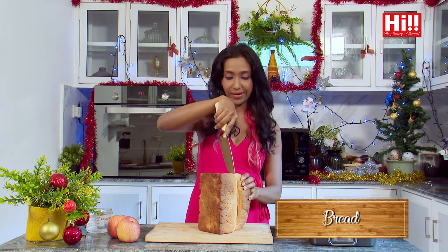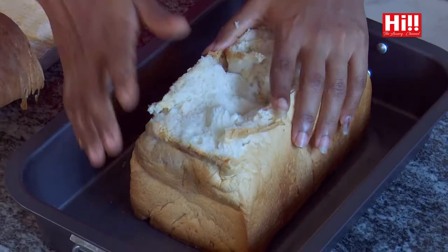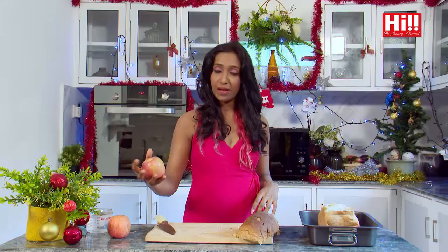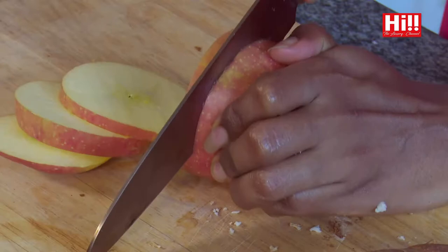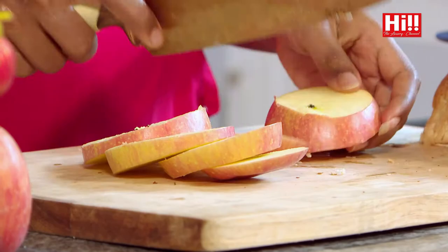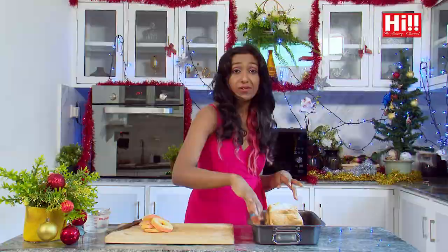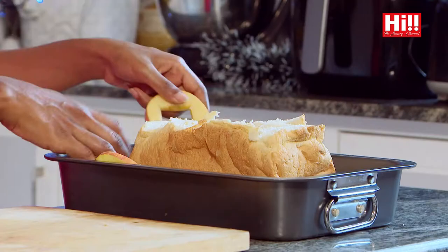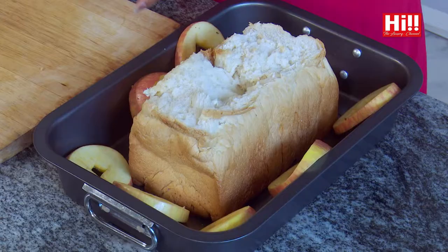While my chicken is marinating in the refrigerator, I am going to cut my loaf of bread and prep the things for my oven bake. I want to cut off the head and use only the bottom part of the loaf, and place it in the middle of the baking tray. Now I am going to slice the apples into nice little rounds because chicken and apples is one of my favourite combinations. I'll take out the core and lay down these cut pieces of apple just randomly around the loaf, because I want roasted apples to go with my chicken. We are done with the prep.